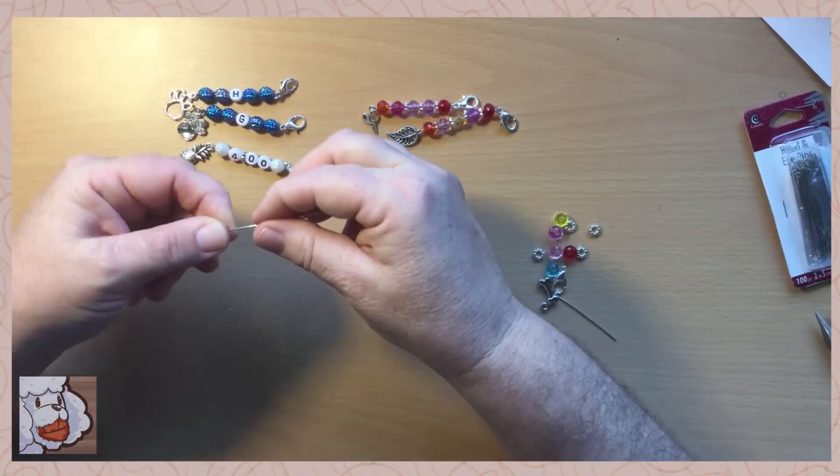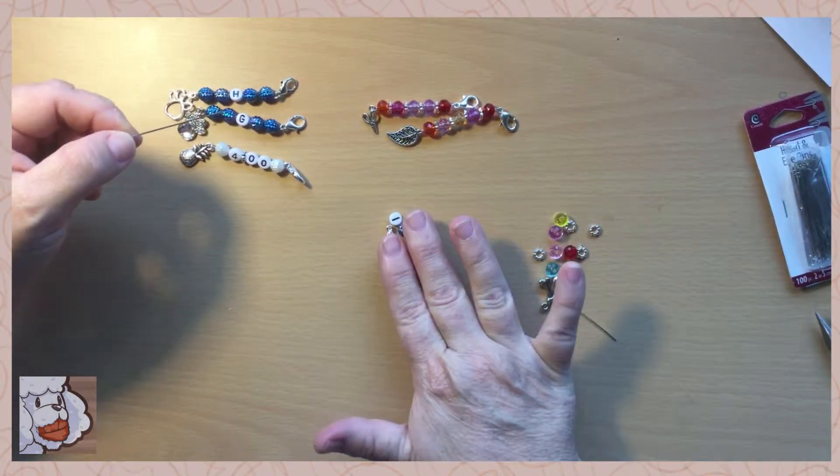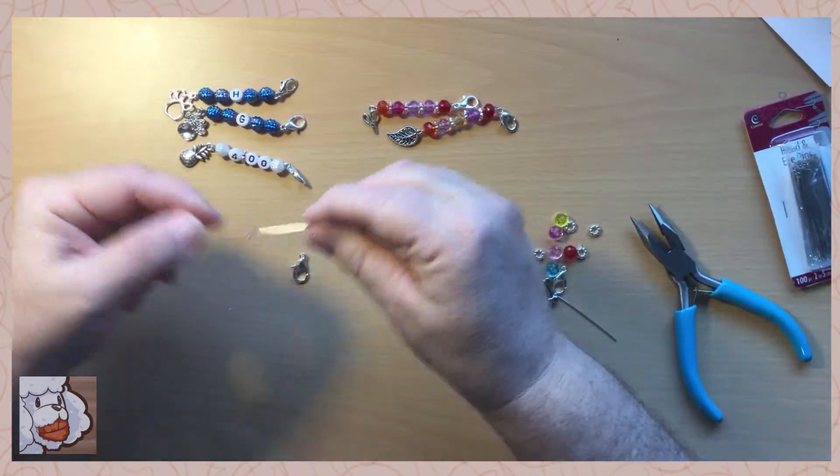What you'll need is a head and eye pin, your beads, a lobster clasp, and a charm if you want to use one. They're really simple to make.